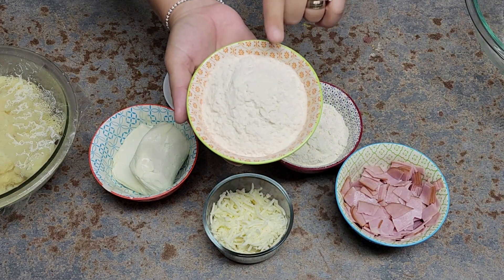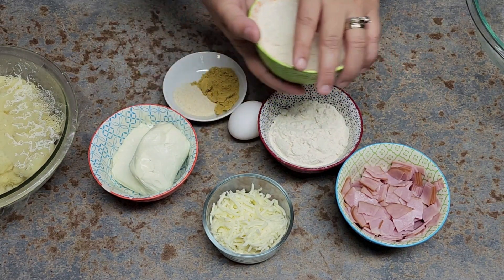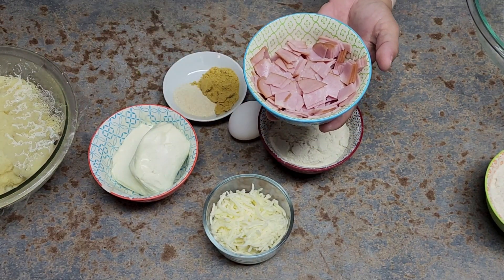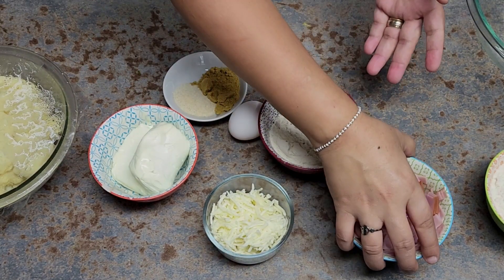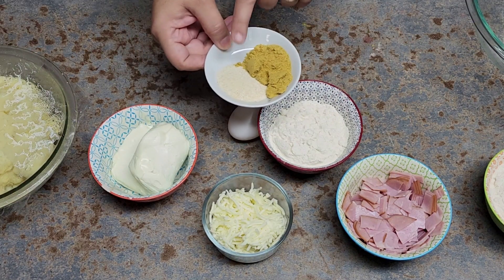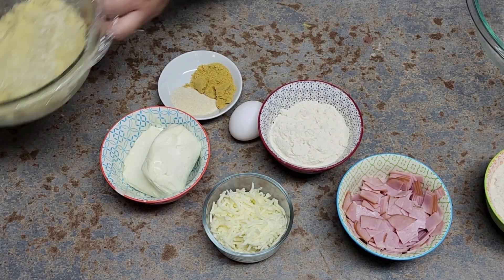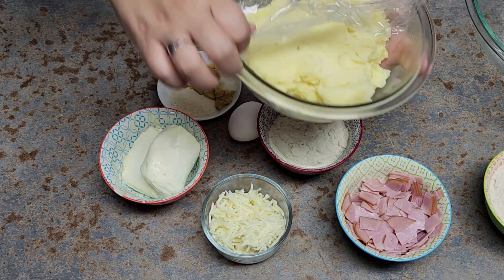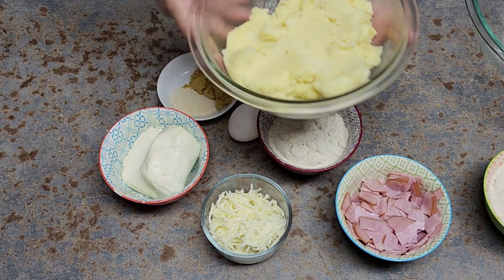Let me show you the ingredients. We have masa harina — you're gonna see the process twice. We need masa harina, ham — this recipe is perfect for leftover Thanksgiving or Christmas ham. I also have mozzarella cheese, egg, chicken bouillon, onion powder, cream cheese, and mashed potatoes. I made these fresh with one medium potato and four small potatoes.